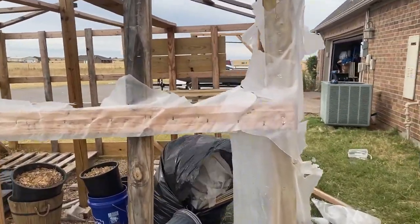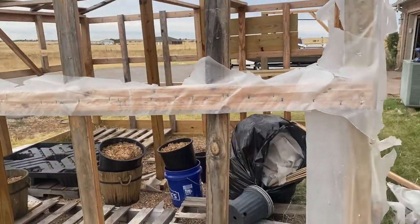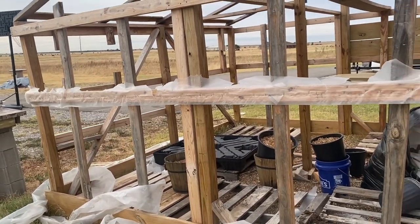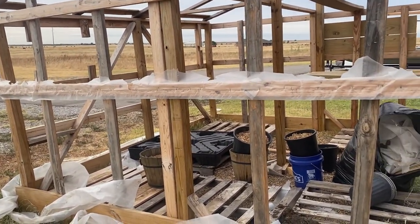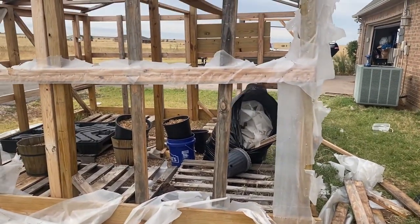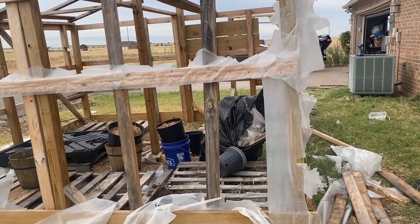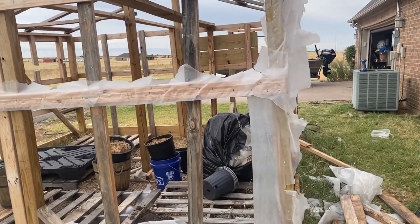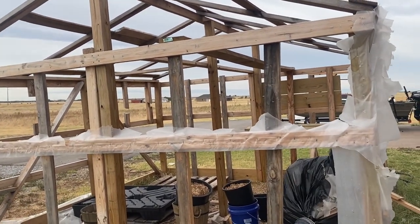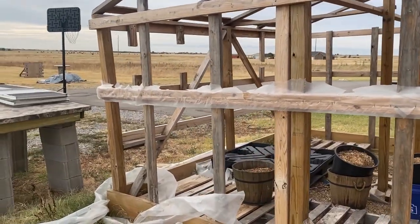Gotta get all this old plastic. This right here was Home Depot 6-mil plastic and it only lasted about a whole season before it started cracking and getting brittle. If you're gonna use that plastic, I recommend doing a double layer, or just order your greenhouse plastic. I'm still debating whether I want to do greenhouse plastic or do the corrugated plastic roofing panels.